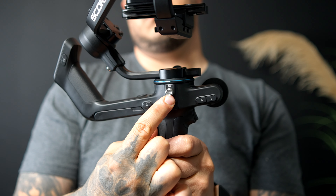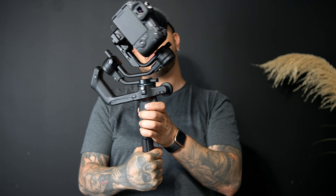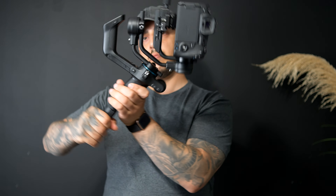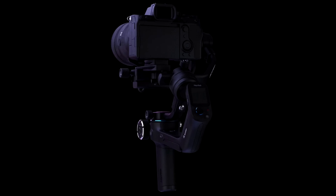This is pretty standard in most gimbals, but it's still worth mentioning: the locks on this are very, very smooth — they feel premium. The locks on the AK-2000S are a little more clicky; these feel like a solid lock that just snaps right in there.